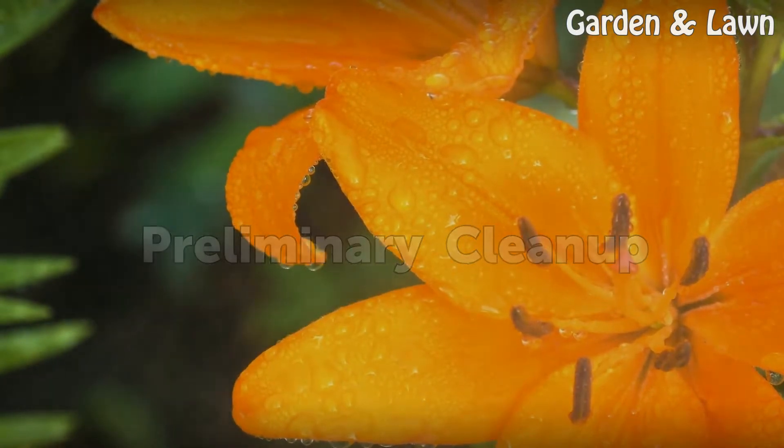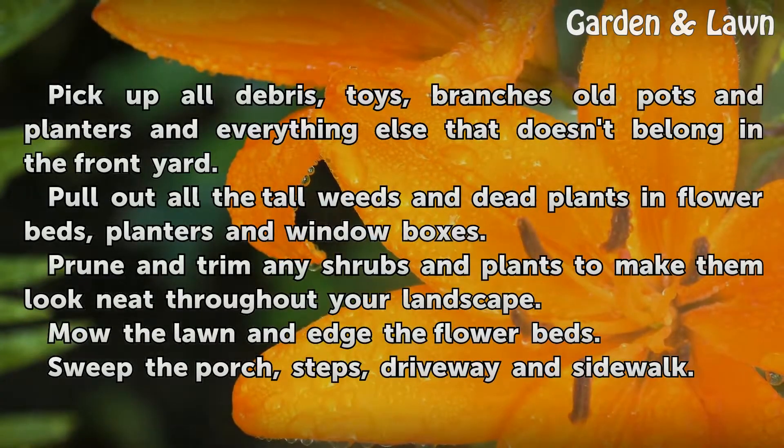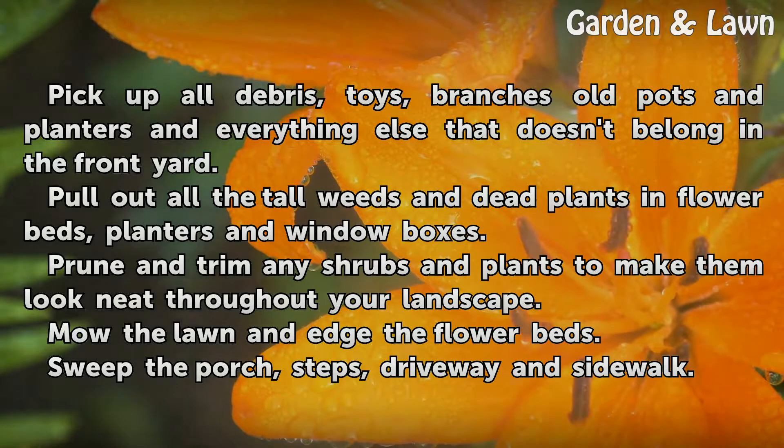Preliminary Cleanup. Pick up all debris, toys, branches, old pots and planters, and everything else that doesn't belong in the front yard. Pull out all the tall weeds and dead plants in flower beds, planters and window boxes.